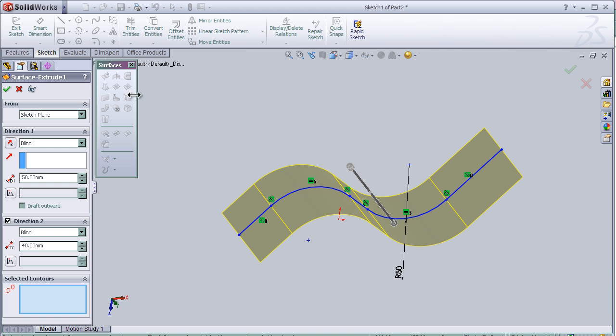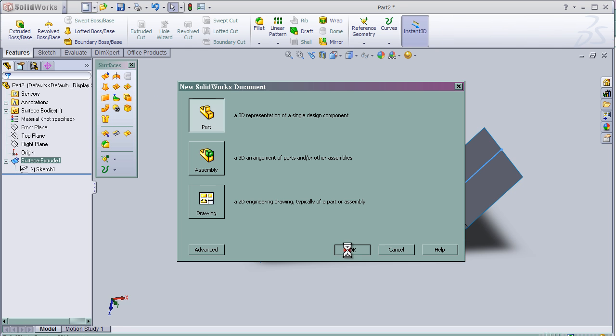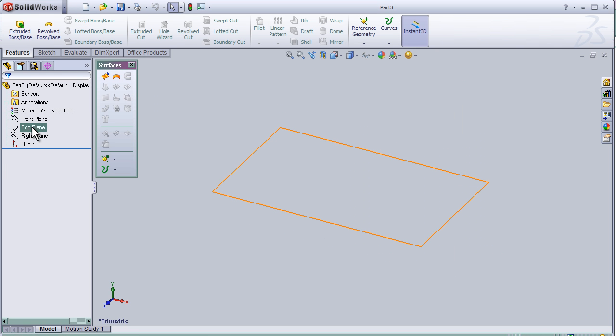So let's make a new part and make a new sketch.